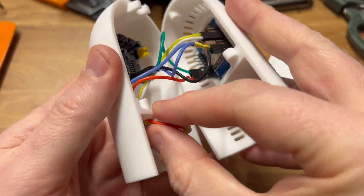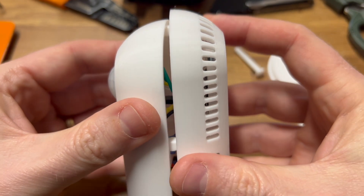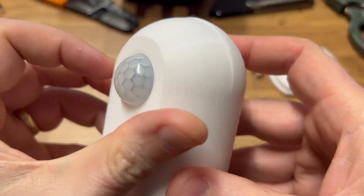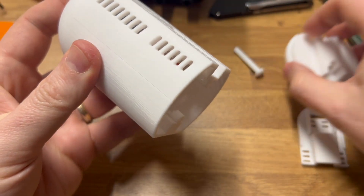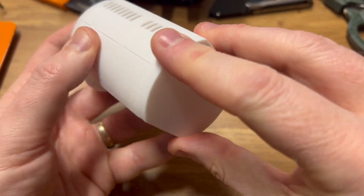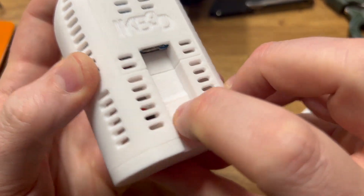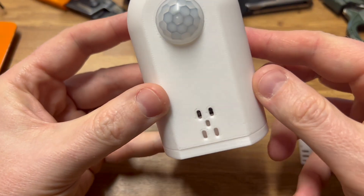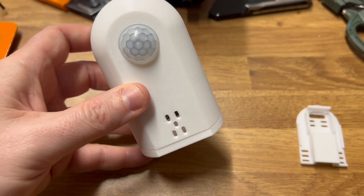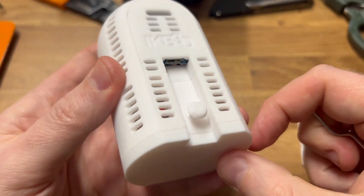You can then pull the cables through a little bit on the bottom and it basically just slides together. There's then the base, which slots in like this. And then there's a locking pin that just slides through the back to secure. That pin can be ejected by putting a paper clip or something through here and pushing it, and it pushes out the pin.